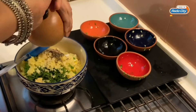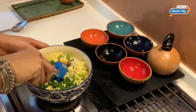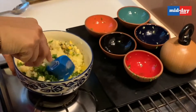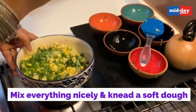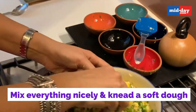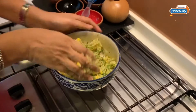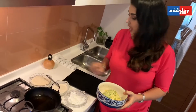And grate some fresh black pepper. Now there's nothing left to do but to mix this and make round balls out of it. The mixture is ready and now I'm going to be making small round balls out of this.